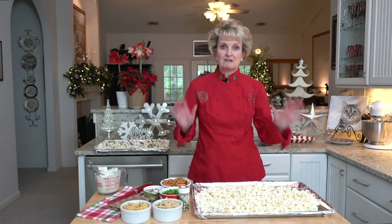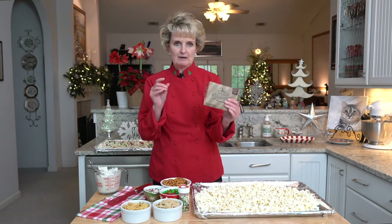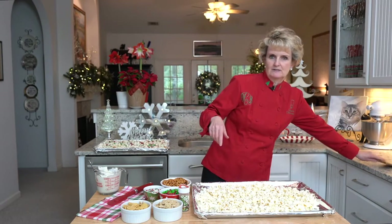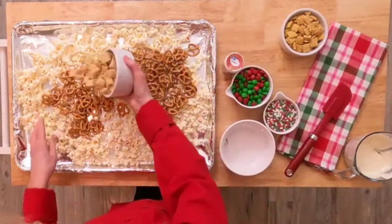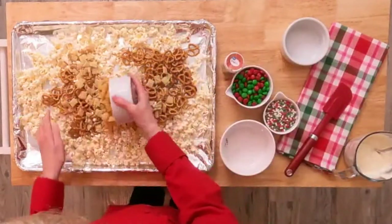This is such a fun recipe. All I did was I took one bag of microwave popcorn and popped it. I used kettle corn this time and I really liked that, so that's a recommendation. Popped it, picked all of the kernels out. To that I'm going to add some pretzels, some rice Chex, and some corn Chex.